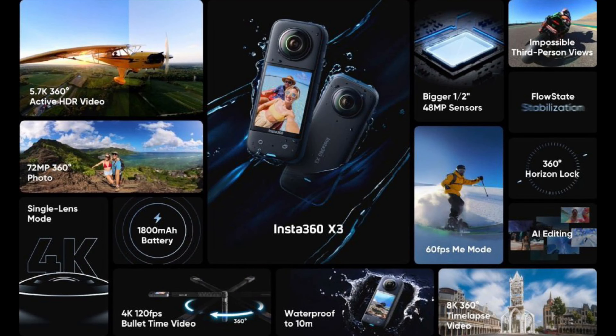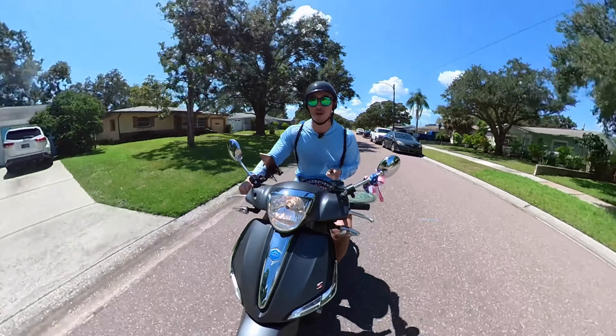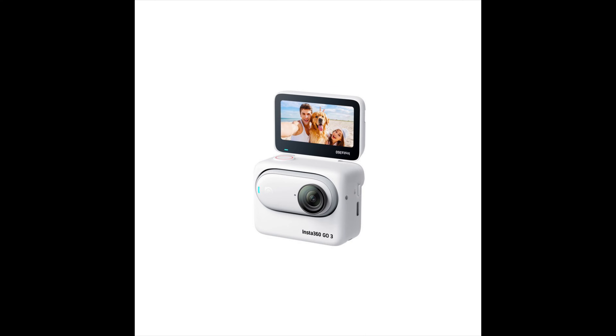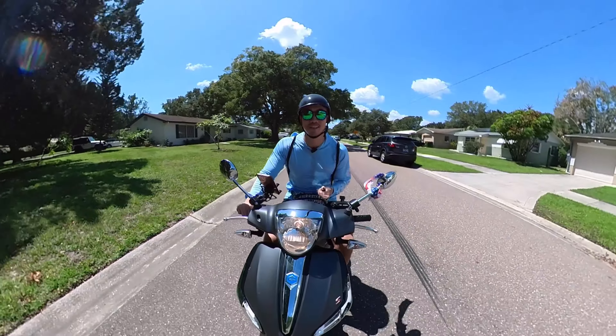This is the ONE X2. They did come out with the ONE X3. They also have what's called the Insta360 GO — and now they have the GO 2 and the GO 3. Those are the mini ones that you can clip on, like on your pet or something like that, which is pretty sweet.